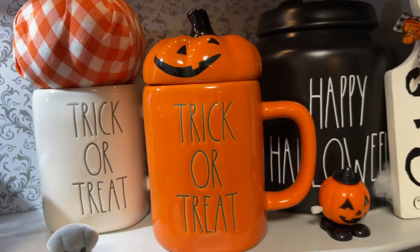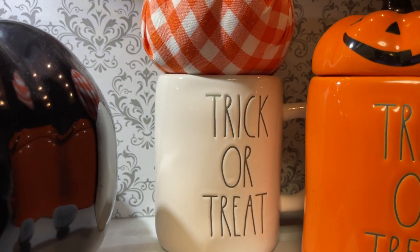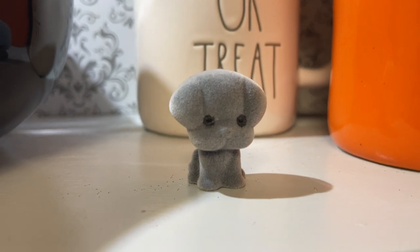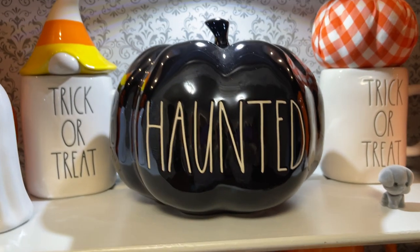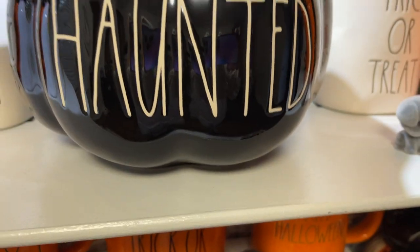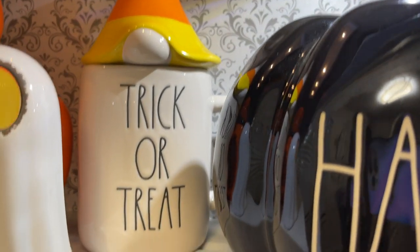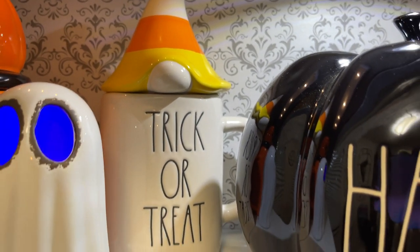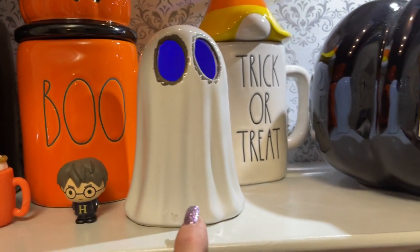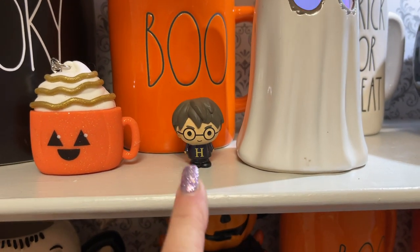I have a trick-or-treat Rae Dunn mug with the little jack-o-lantern topper. My little dog from Harry Potter. And then I have this little haunted pumpkin — it's that marbleized gasoline color, wish I could pick it up on camera. And then I just picked up one of these trick-or-treat gnome jars. This is actually a mug not a candle. And then I think everyone has seen these — these are the ghost from Dollar Tree. And then another Harry Potter from the blind bags I got last year.